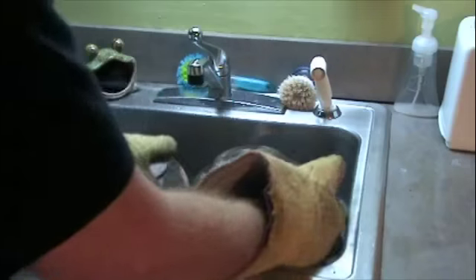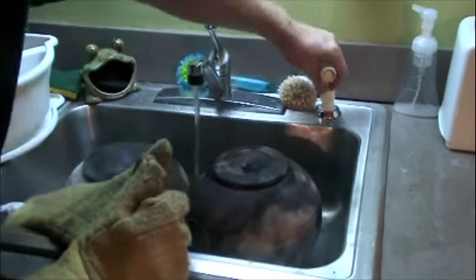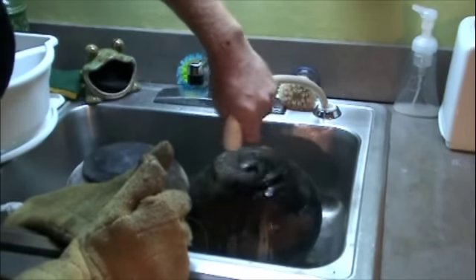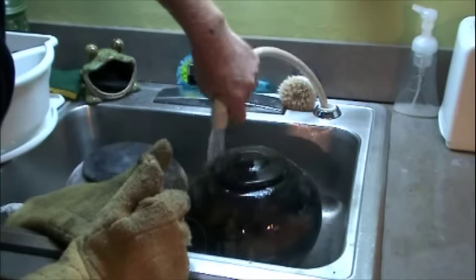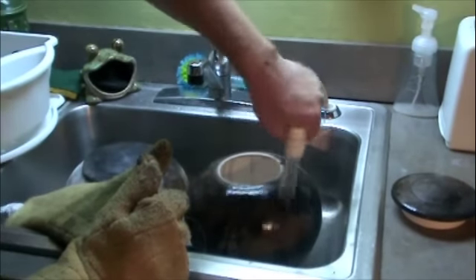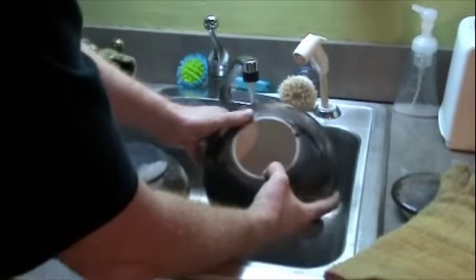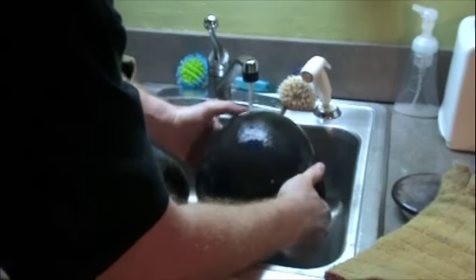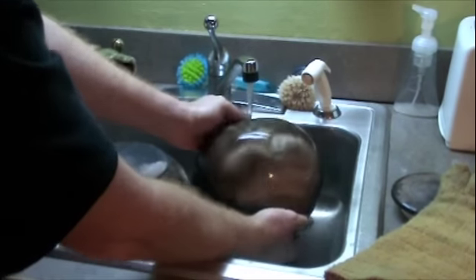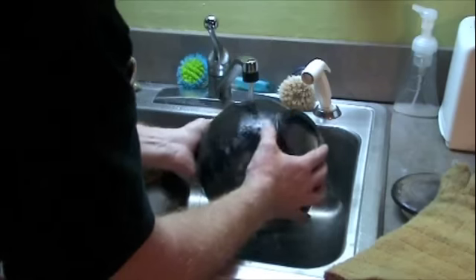I dig doing these because you never know what you're going to get. I like doing some things with glaze, but I like doing these crazy types of decorating because you never know what's going to happen. Got some dark marks on these because I used fine sawdust, which means it'll be a little darker, a little blacker.